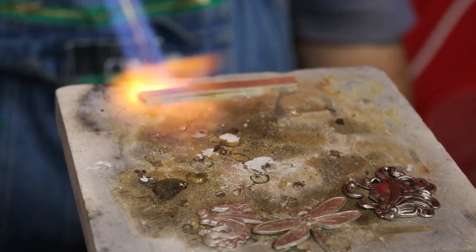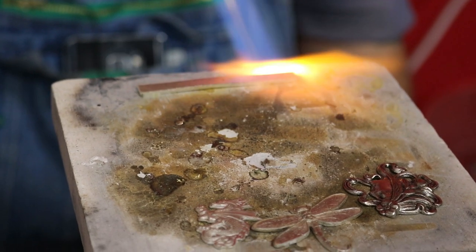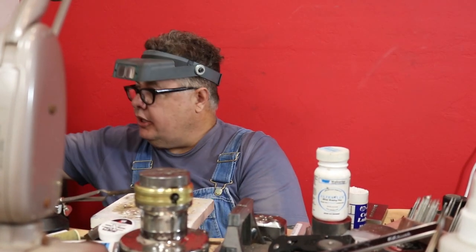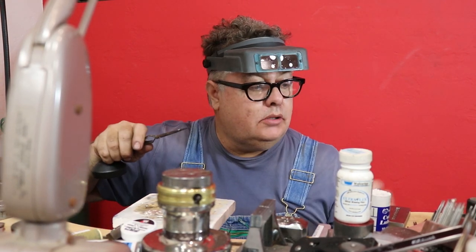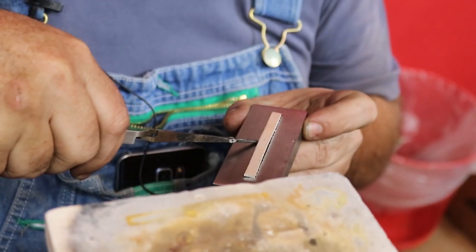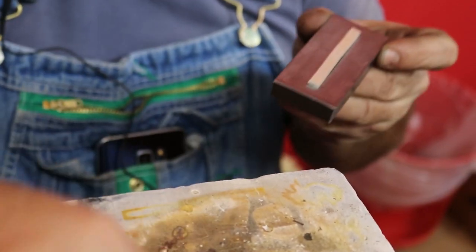This has to be annealed — it has to be dead soft when you go to press this into the die. You're going to press it solid; nobody wants a hollow ring shank, that's just cheesy. Now I can show you a trick — something kind of cool. You don't have to quench this, you don't have to air cool it. Set it right on top like that.